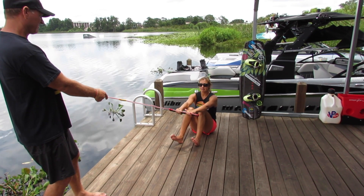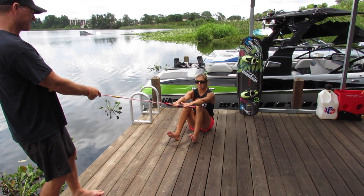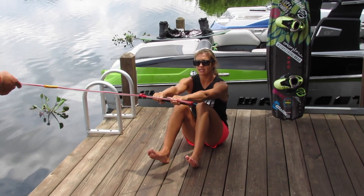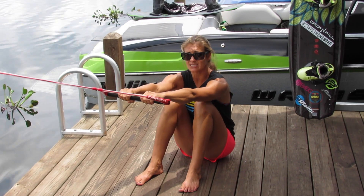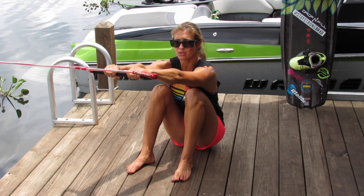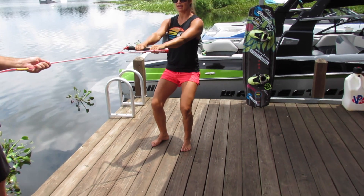There are a few things that you always want to keep in mind: your arms are straight, your knees are bent, and it's the boat's job to do the work. When the boat starts pulling you, just let it compress you as much as possible and be really patient. Then as it keeps pulling, you'll slowly roll over your feet and rise up with your legs.